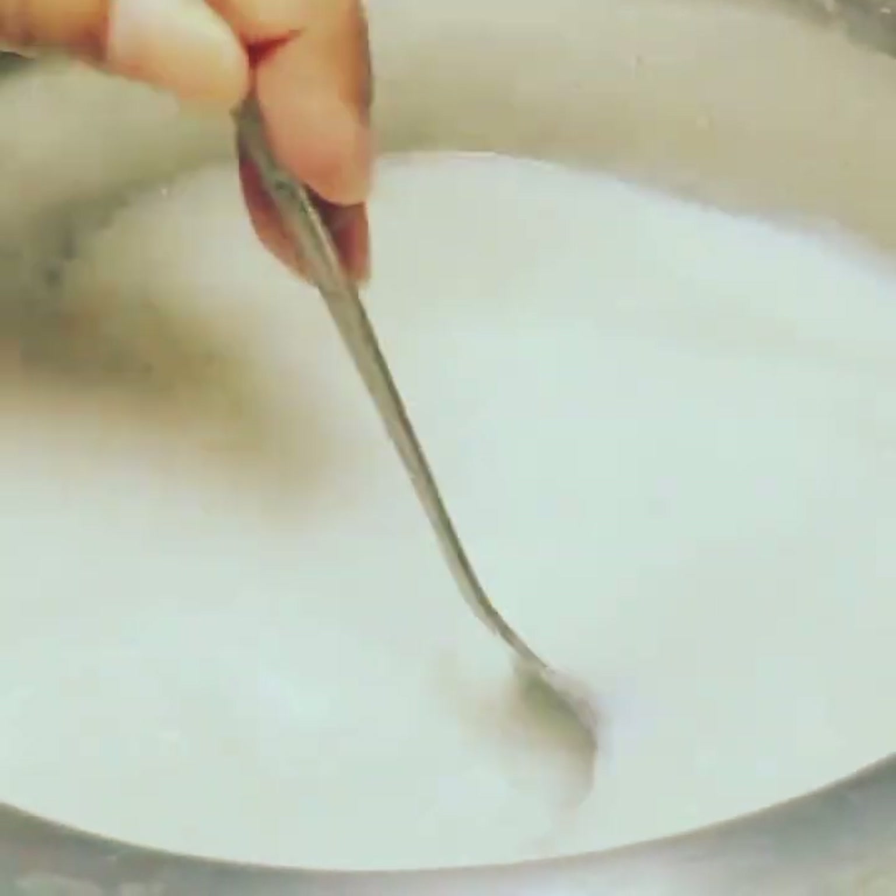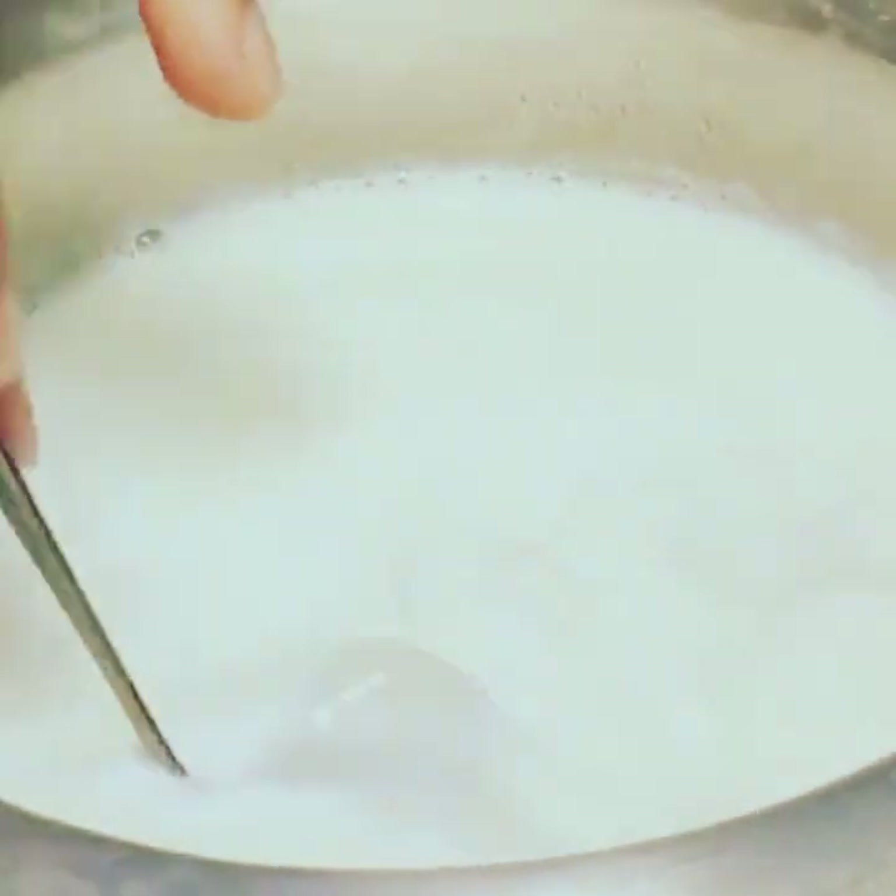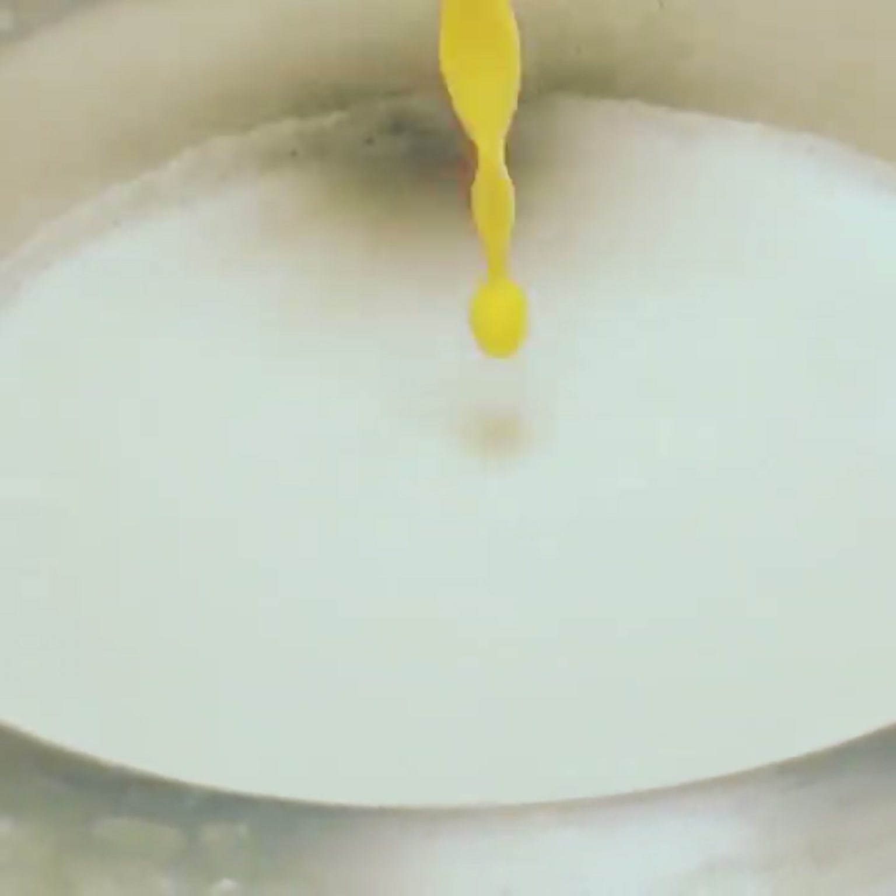You have to dissolve the chini on medium flame. You can see that the chini has dissolved well. After it dissolves, it will go into the custard.